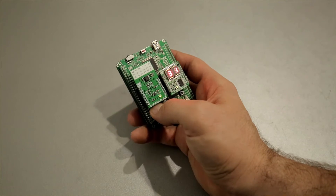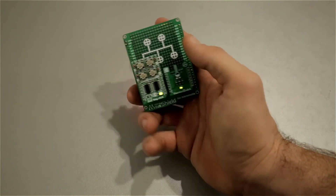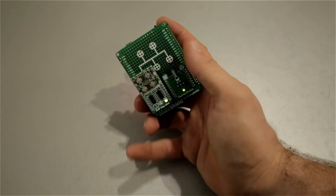Hi guys, today I have a 4Click project for you, but I'll be focusing on EEPROM 4Click, which is the latest addition to our shop. In this project, I used EEPROM 4Click for logging different temperatures in the office. And by pressing these buttons here, I can recall the temperature reading and show it on the LED display.